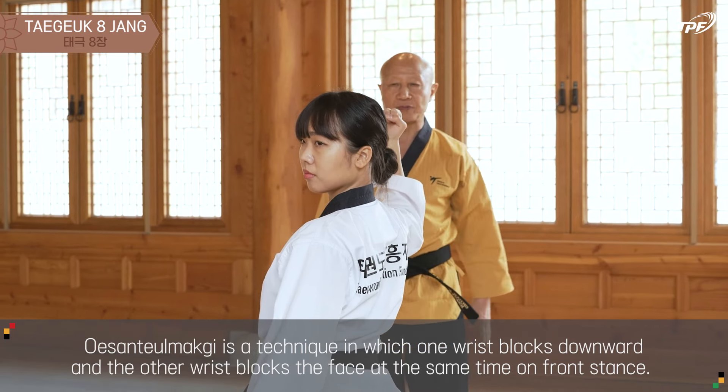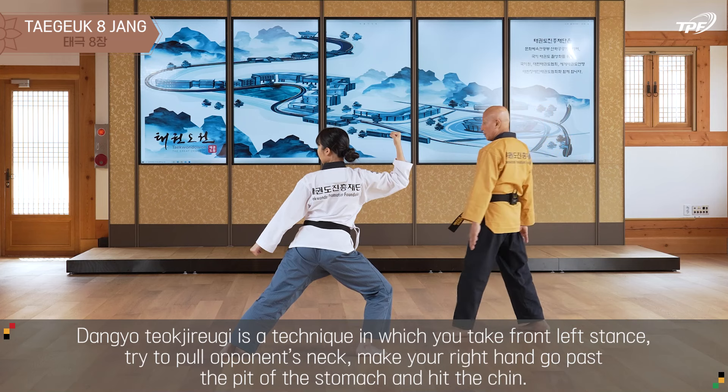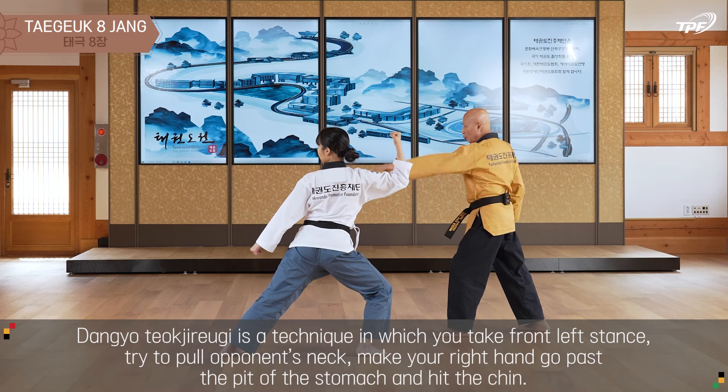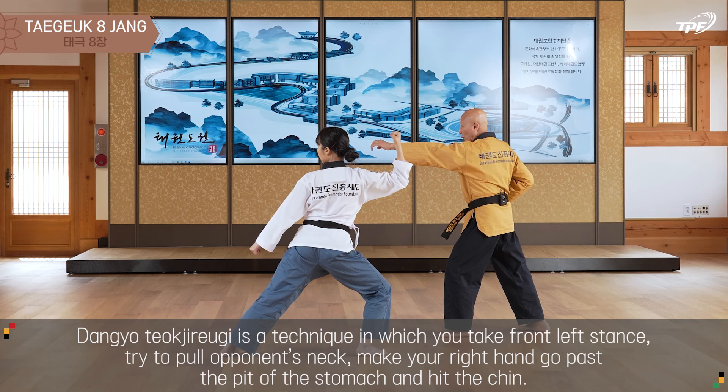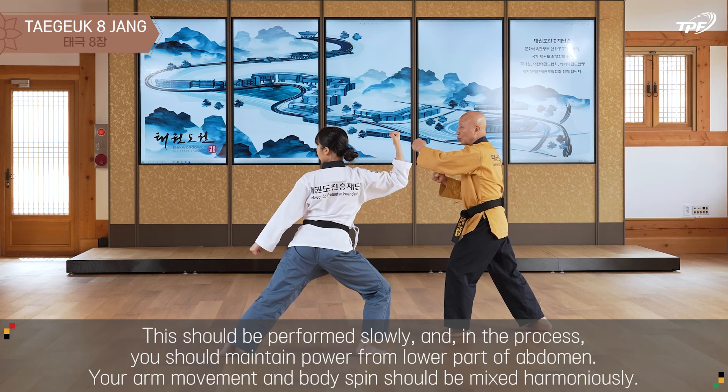The second step is the two-by-down-section. The two-by-down-section is performed at the same time.